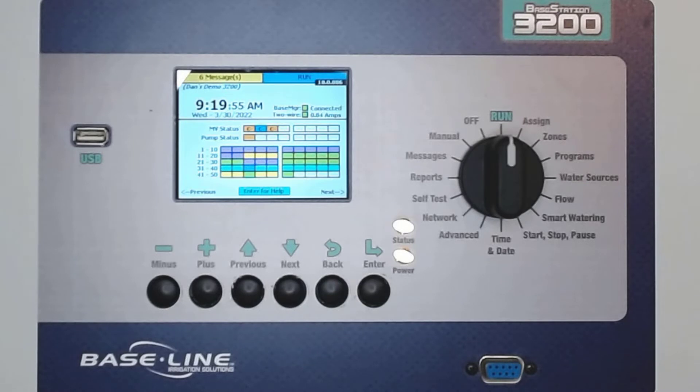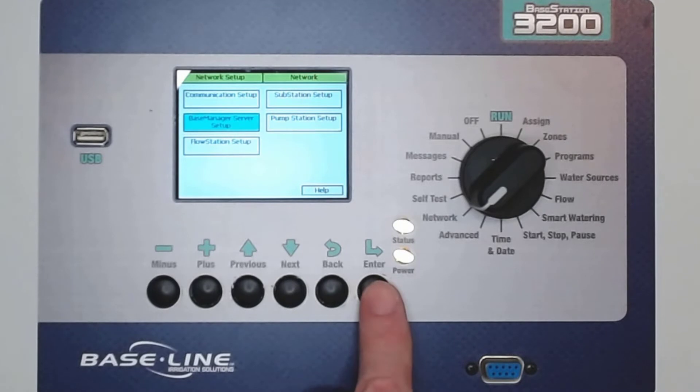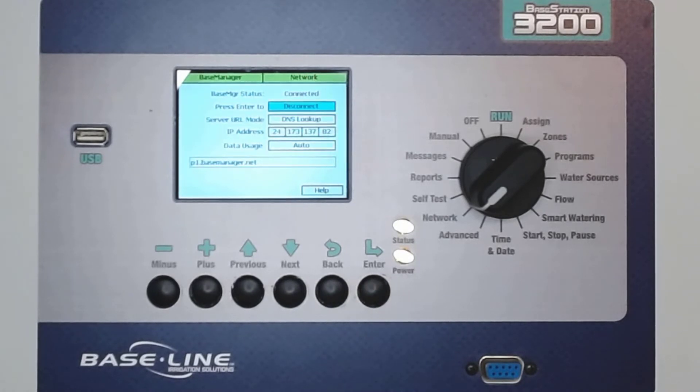The Base Manager status at my controller now reads Connected, so now I have access to the Base Manager server. Keep in mind that it may take a minute or two to complete the process before it reads Connected. If the connection process stalls at any point, go back to Network and Base Manager Server Setup to disconnect and then reconnect. It's likely that this will solve the connection issue.